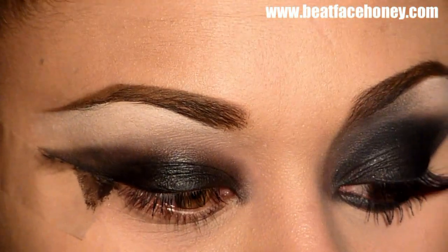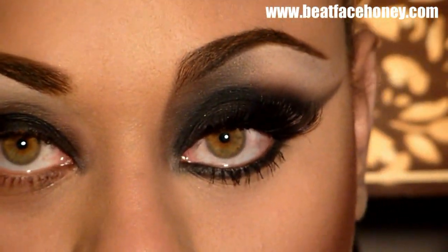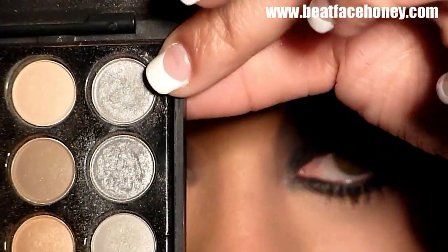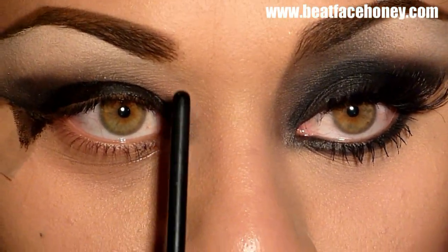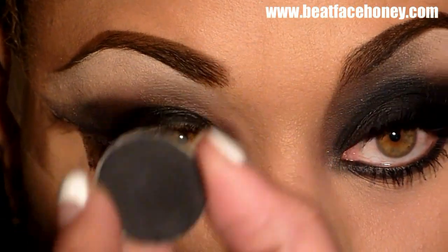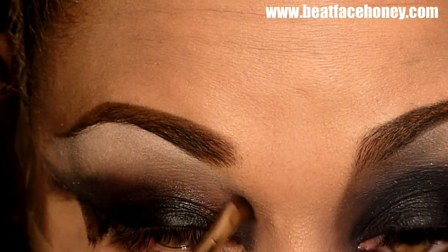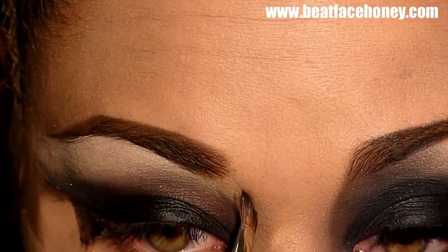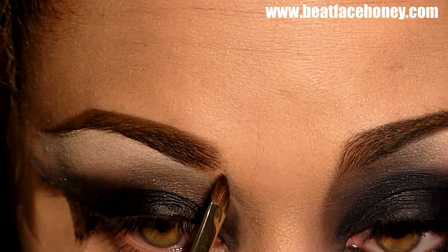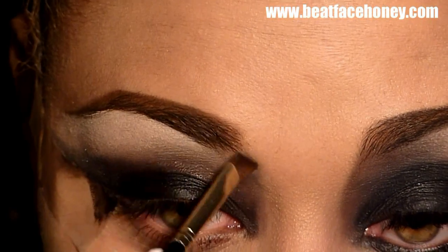I'm going to rub off my angled brush and go back in with a silver — that is also from the Coastal Scents palette — on the opposite side, very top, right there. Now I want to go in and take care of this area. Starting down here, I want to work upwards without making it super black. So I'm not going to put a lot on my brush, but I'm going to draw the line from my brow down as a guideline.